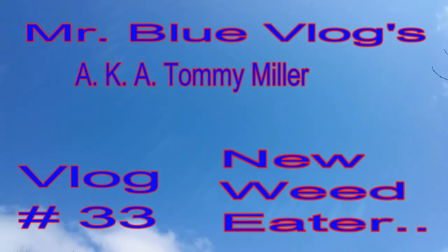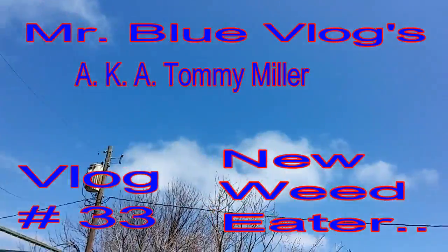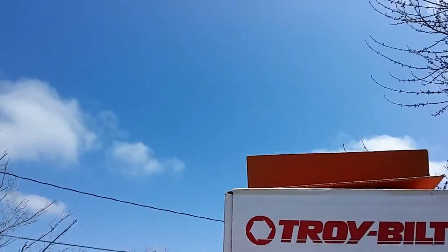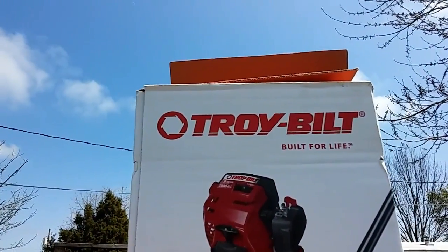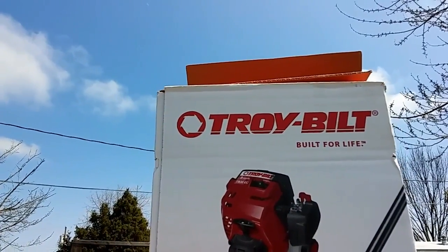Welcome back everybody. Yes, there are a few clouds in the sky and the sun's bright. I gave up on the weed eater and my mom and I went to Lowe's.